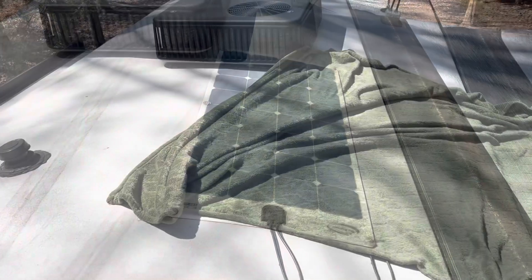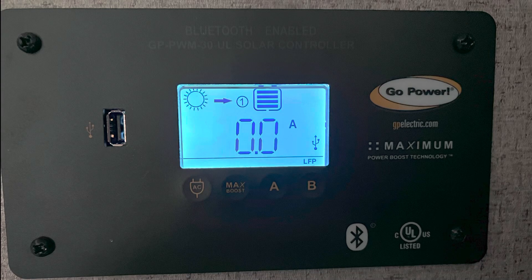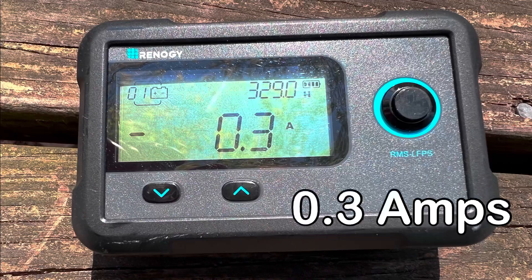So the first thing we did was cover up the solar panel on the roof so there were no amps coming in. Then we determined what the draw was on the items we couldn't easily disconnect, recorded how much their draw was, as we're going to need to subtract that going forward.